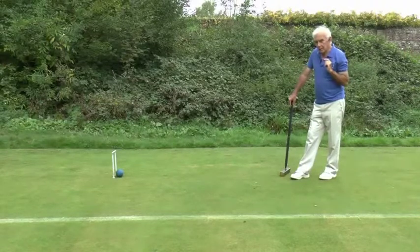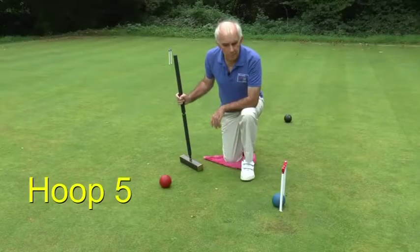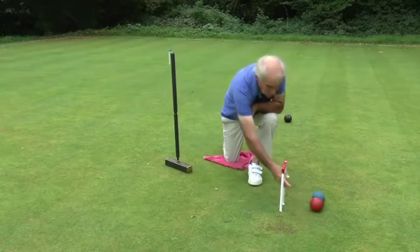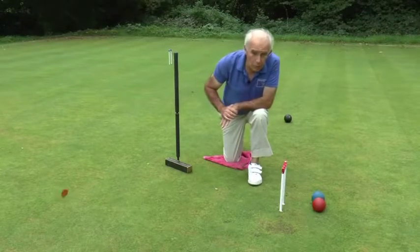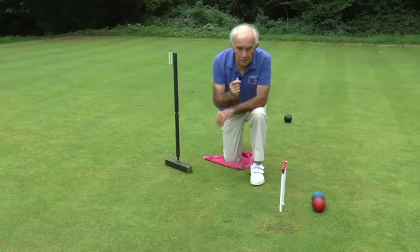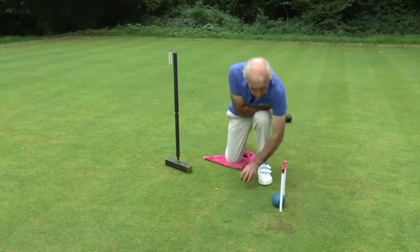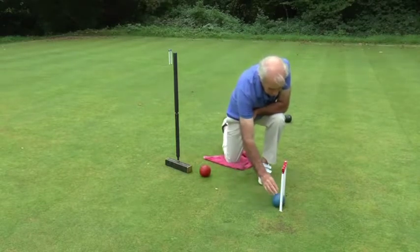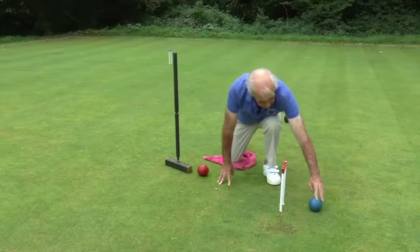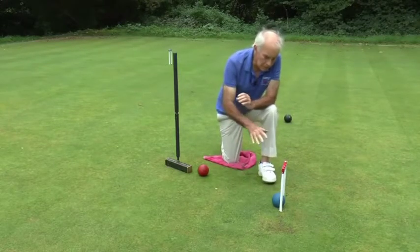There are some counters to jump shots, and one or two things that the person with the ball in the hoop needs to be aware of. If a jump shot is attempted by the red and it comes and hits the blue, and then both balls go through the hoop, which one scores? The rule is that if both balls go through the hoop, it's the ball that's nearest the hoop at the start of the shot that scores. But the question then arises: how did the blue ball get there? If it came from the playing side of the hoop, that's fine — it scores. If on the other hand the opponent had played it from the back of the hoop and it had come to rest in that little rabbit run, that ball has not actually cleared the hoop.